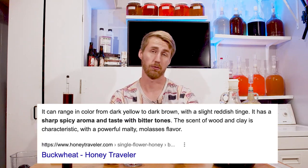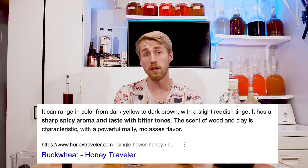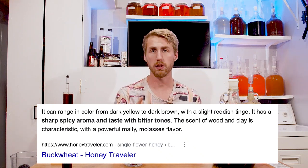So first of all, what is a buckwheat bochet? Buckwheat is a type of honey, or a varietal of honey as we call it. And a bochet is a mead that takes regular honey and caramelizes it, or burns it, or bochets it — whatever you want to call it. Essentially, just heats it up.